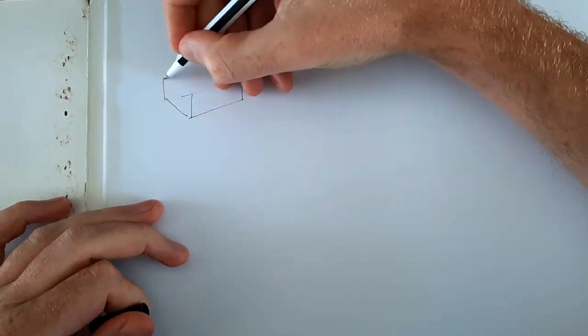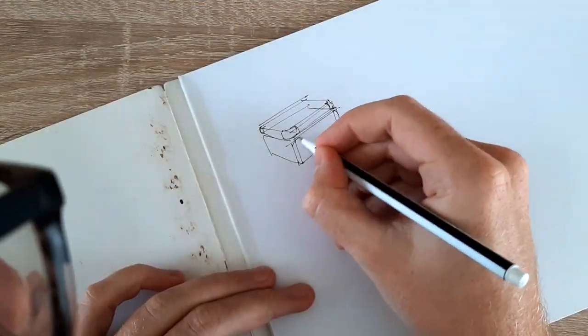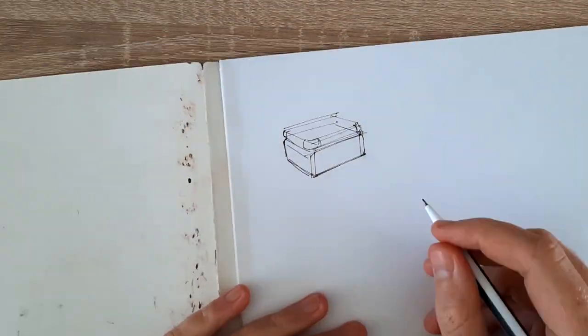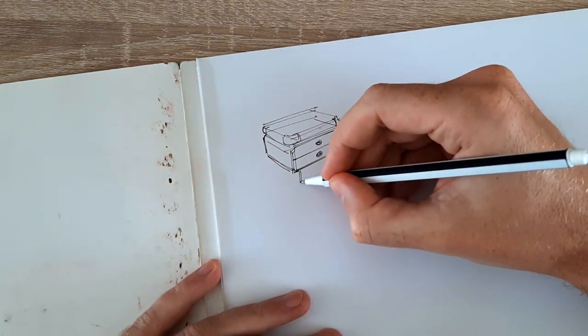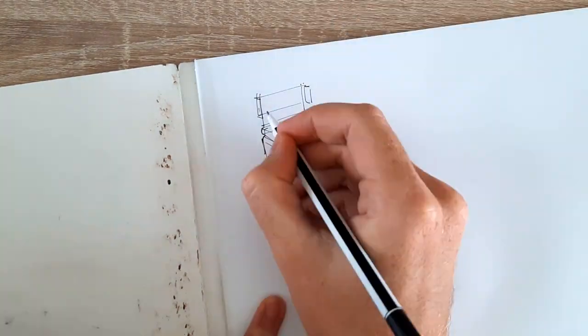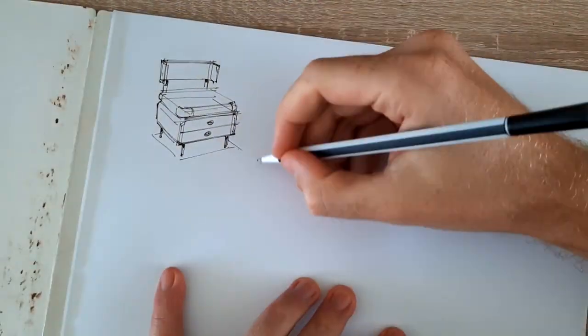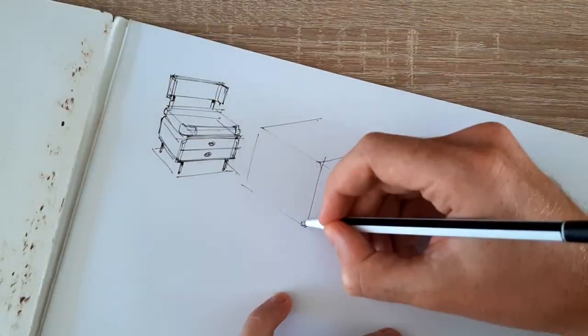Welcome back to another drawing video where me and my friend Clyde will talk about drawing. This week we're going to take a sketch from paper, photograph it, and start coloring it digitally. We're returning to furniture sketching - traditional on paper first, then photo and color it on iPad, because most people these days have some sort of device with drawing apps on it.